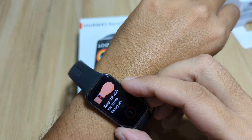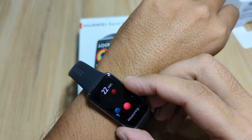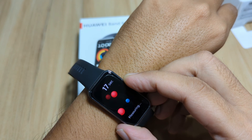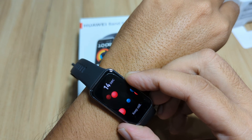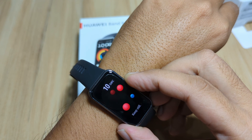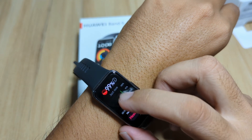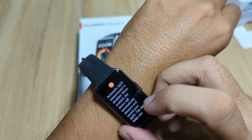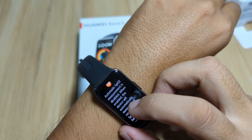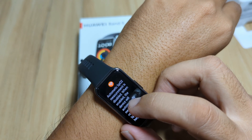Tap on measure and keep still. It will give you the result in just about 20 seconds. In less than 30 seconds you'll have the result for your blood oxygen. We have here 99.